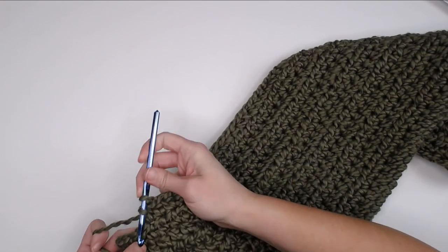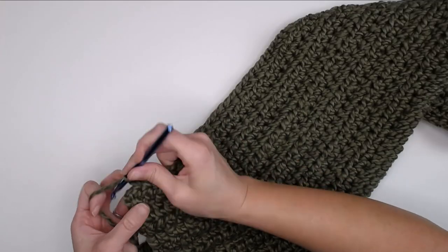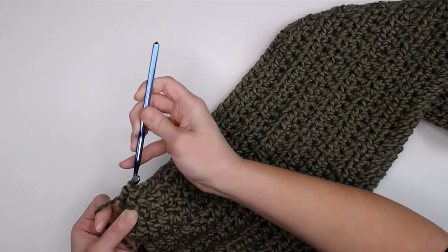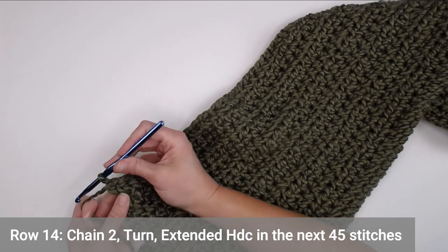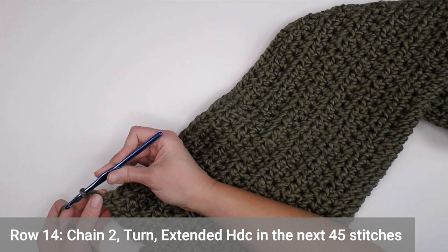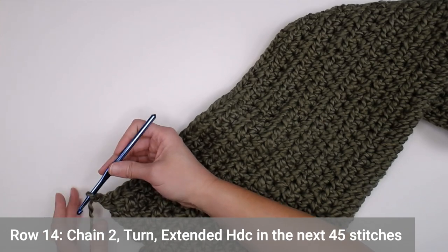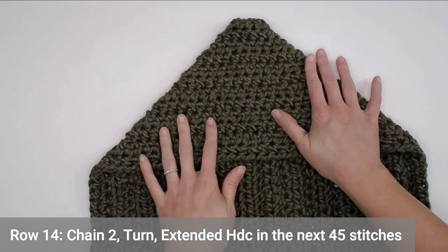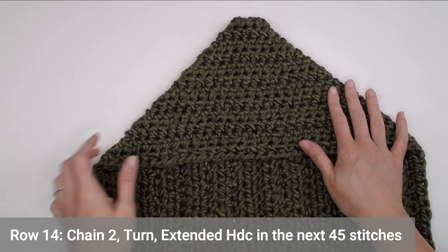Last extended half double crochet — boom. Just finished row 13, onto row 14. For row 14 we are going to chain two. Row 14 is the very first row of our side panel. We have the hood on the top, and we're not going to work on the hood section anymore — the hood section is done.